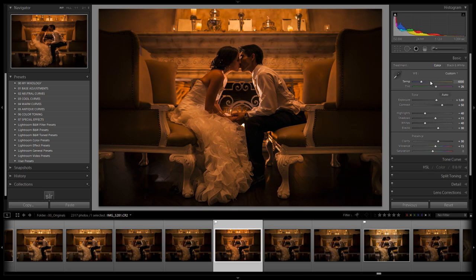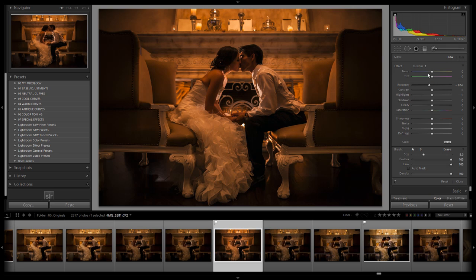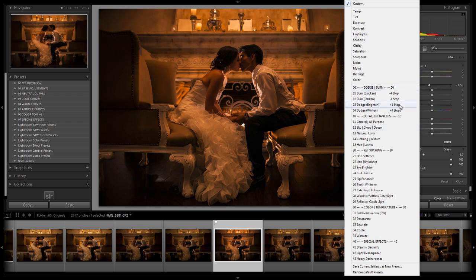We'll settle around 3,900–4,000 on temperature. From here, we're going to start doing some brush painting. If you don't have the Lightroom 4 preset system, these brush presets come from that system — just pause when we select a brush, dial in your settings, and you're good to go.